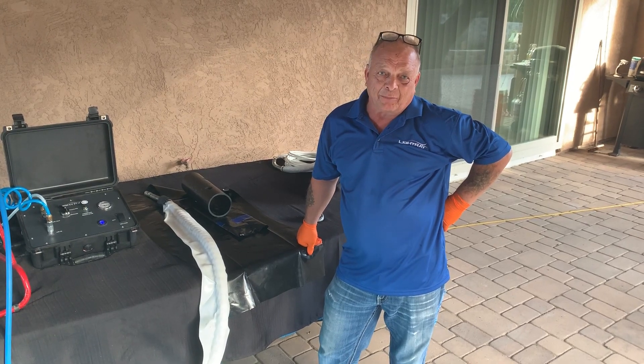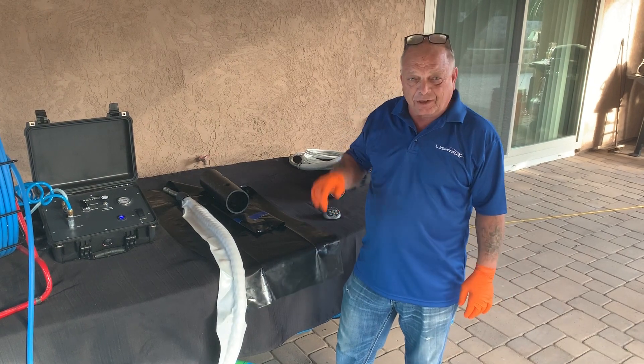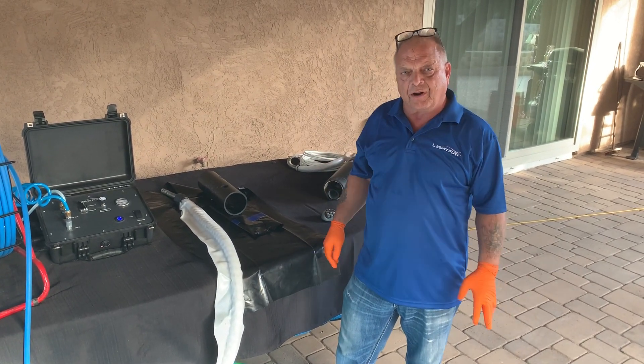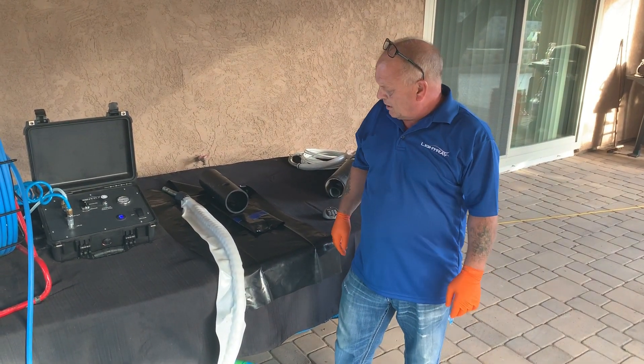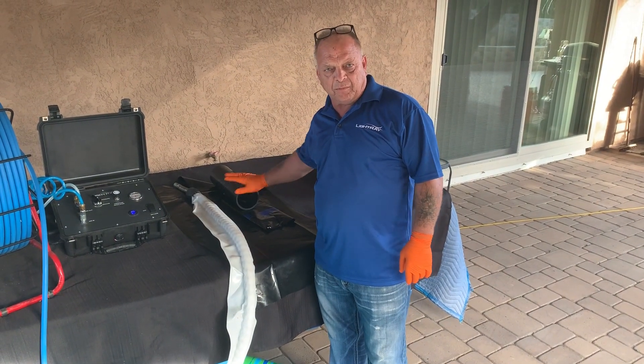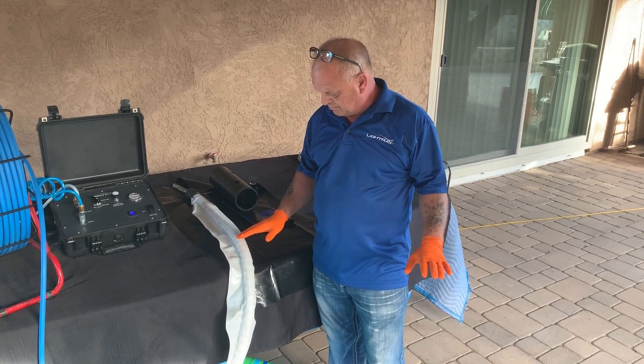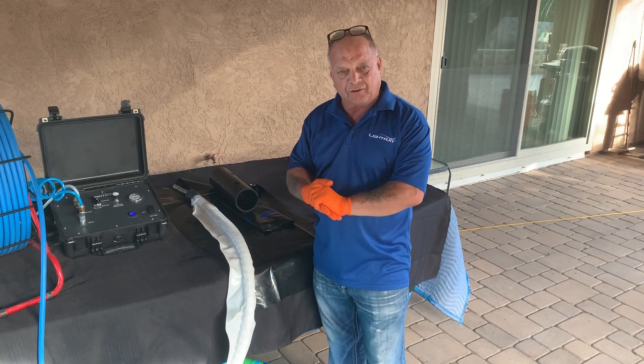Hi, my name is Kevin Taylor. I'm president of my group. This short video today is about our UV resin custom system. We're going to show a little video of the packer inside a piece of pipe with a liner underwater, and just to show the differences of the different resins that are used in it.